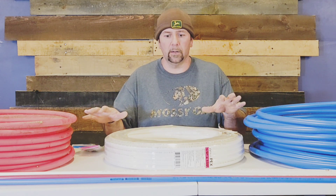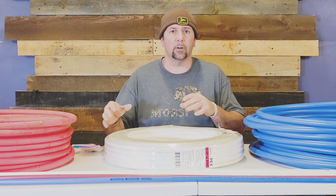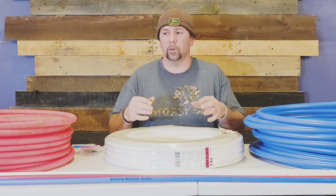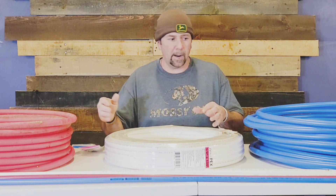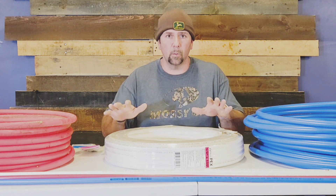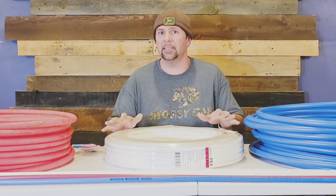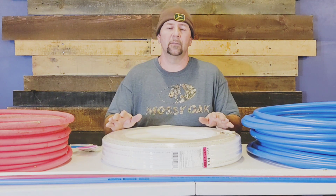PEX is color coded, which helps when you plumb a two-story house or run lines into the crawl space — you automatically see that red is hot and blue is cold. They also come in white, both in rolls and in sticks. PEX has a life expectancy of about 50 years.